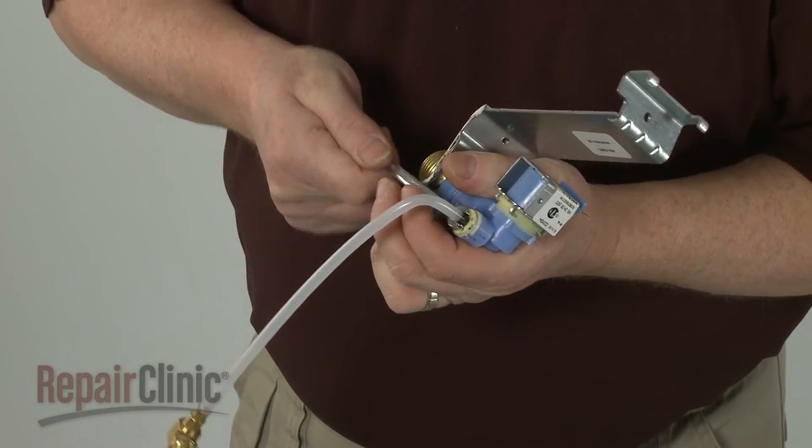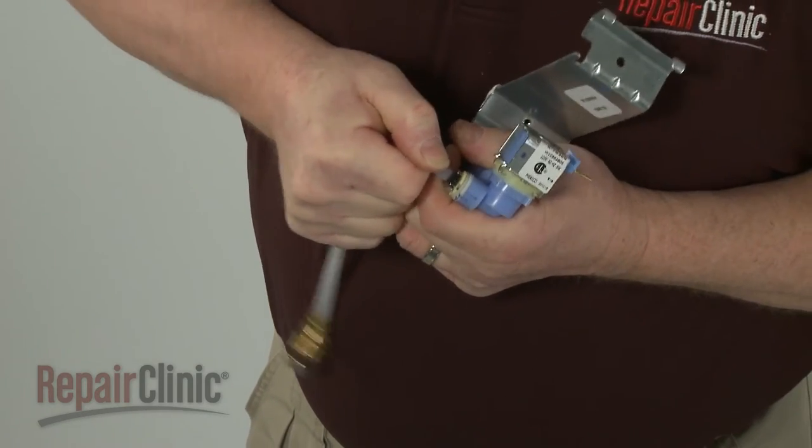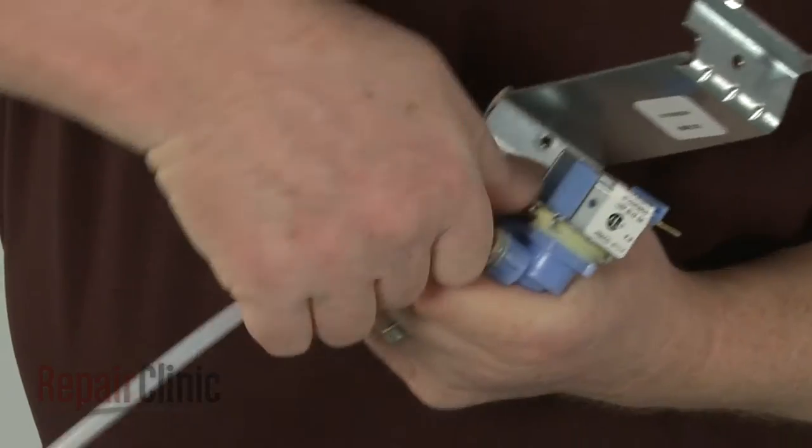Using a quarter inch wrench to depress the locking ring, release the old sprayer nozzle tube from the inlet valve. This will probably require some effort.